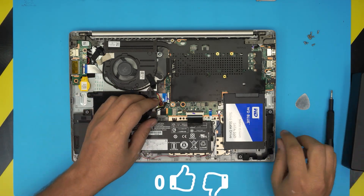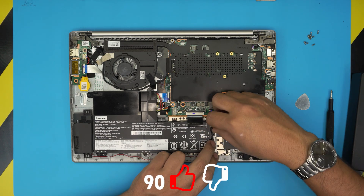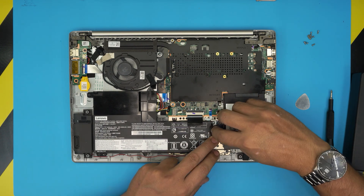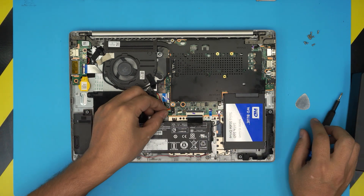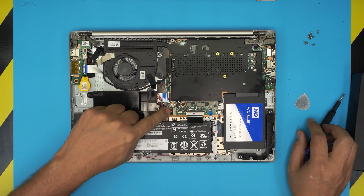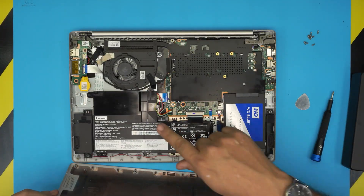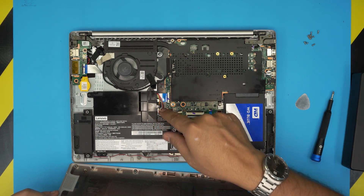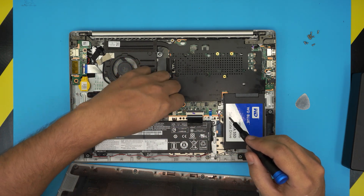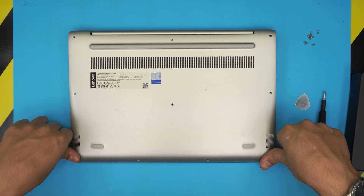Once you have the screws back in and the flex cable is secured, run the speaker cable back to where you took it from. Then grab the battery connector and slide it all the way into the jack. Once that's done, grab the bottom cover — make sure the cable goes under, not over — and accommodate it, then bring the bottom case over and push the corners back into place.